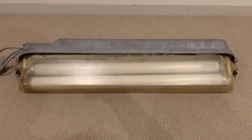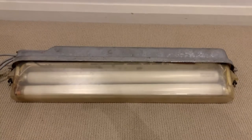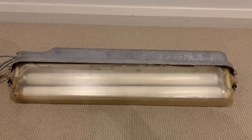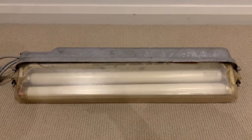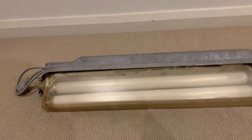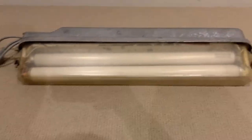Street lights of this style started to be produced around about the late 1960s and into the 1970s, and then the early 80s is when mercury vapour kind of took over from these.